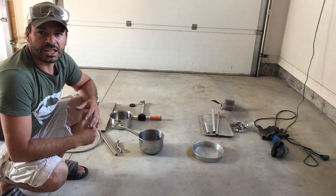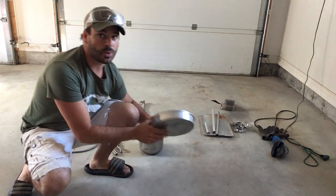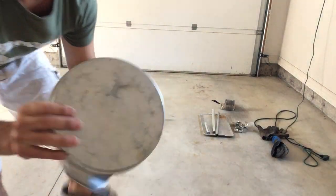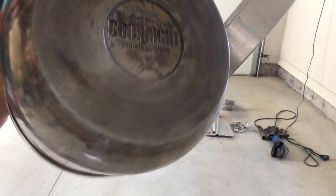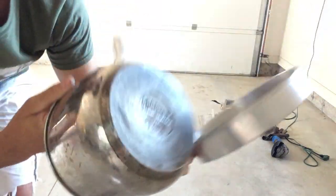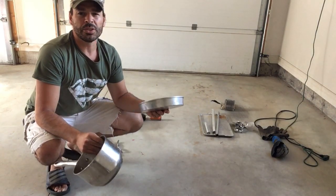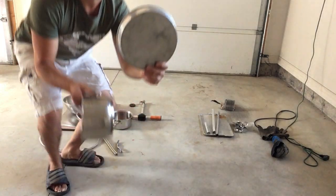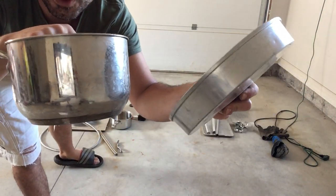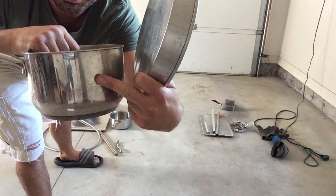The first test I like to use is called the look test. Sometimes they actually say right on the item — as you can see, this one says 'pure aluminum,' and this pot says 'stainless steel,' so they've already done the work for me. Also in the look test is the color: aluminum is more of a frosty color, whereas stainless steel is more metallic and shiny.